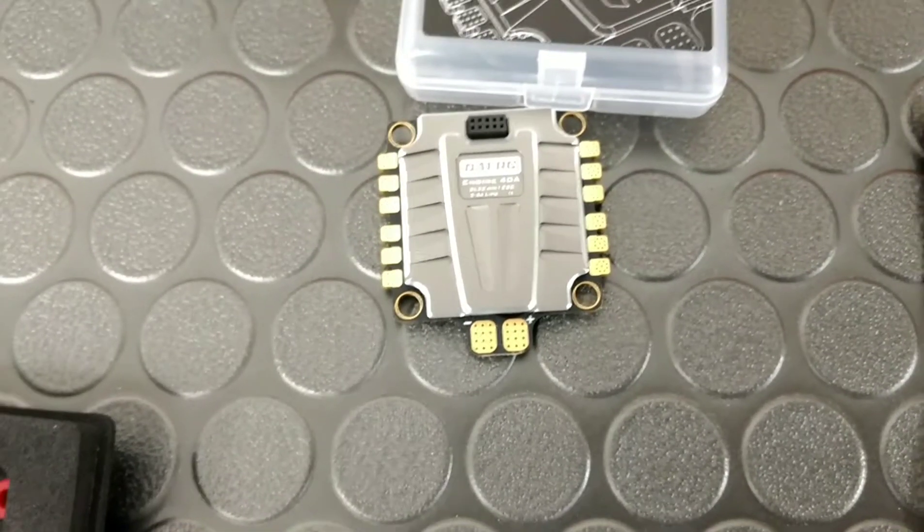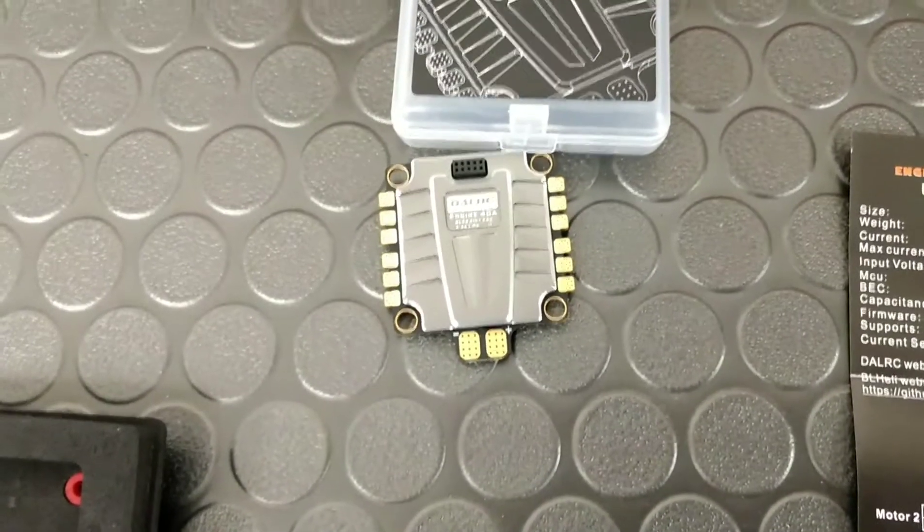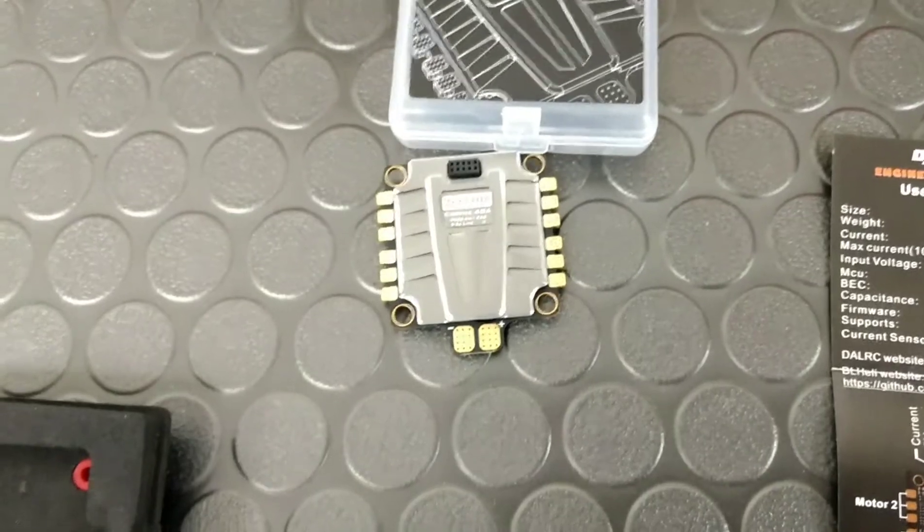We also have a Joshua Bardwell F4 board that's also going in. I'll do another review on it in the next video. It's been a pleasure and I'll talk to you guys in the next one. Thanks.